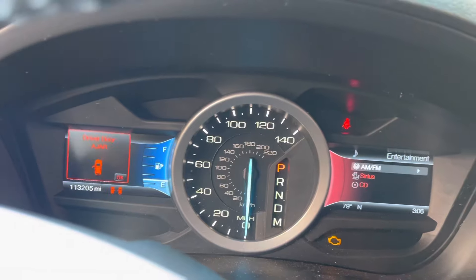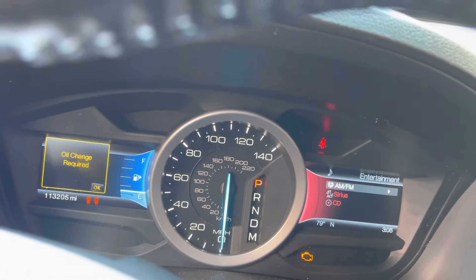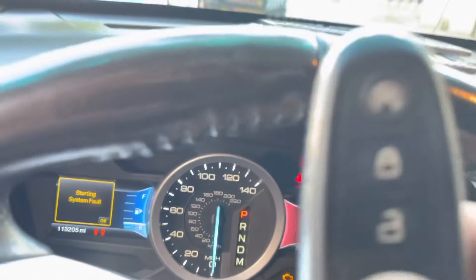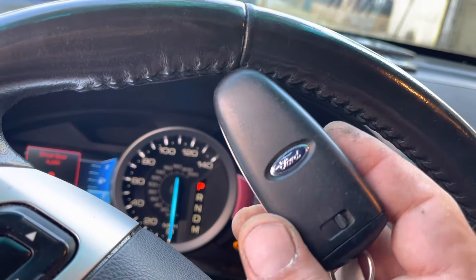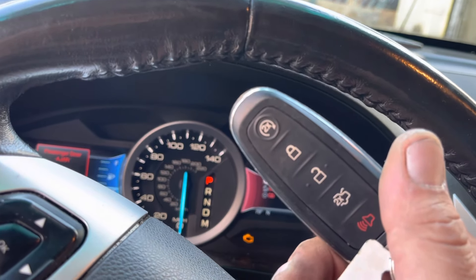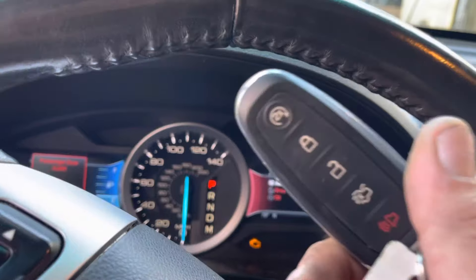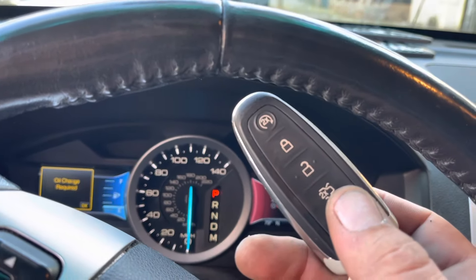This car came in with only one key, and to be able to make the car start we need two keys. I brought another one with me, so we're going to be programming two keys to this vehicle.